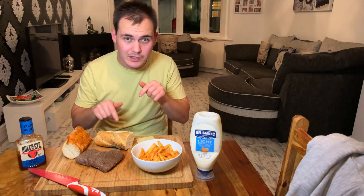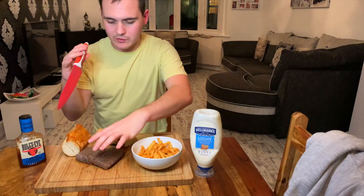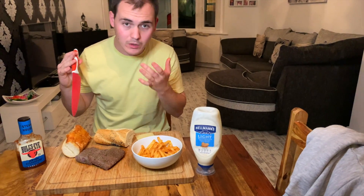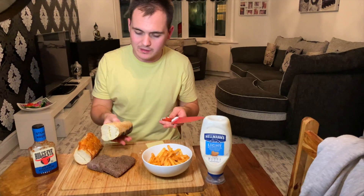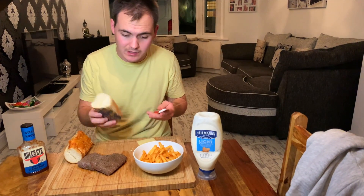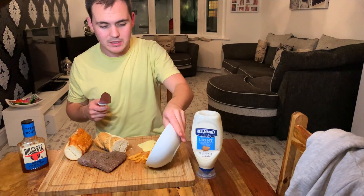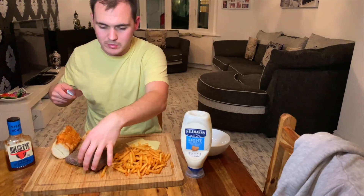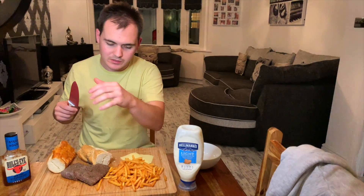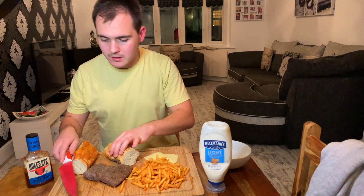Let's get into the quick steak video before we get into the days of December and the Christmas videos. I've got two steaks — they're from Co-op. That was a deal, so I thought why not. I'm going to make a steak sandwich, as you can see from the title. I've got some Gouda cheese as well. You get two chips and two steaks for £4 at Co-op — not bad. Let's make the steak.